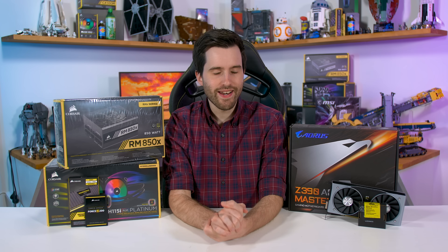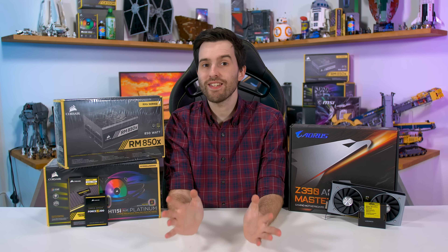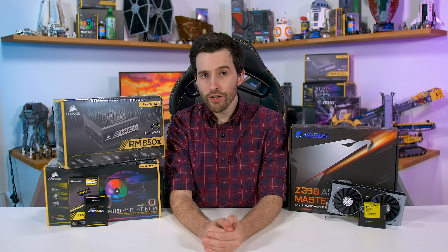Welcome back to Hardware Unboxed. We've got another build video for you today. This one is a pretty important one because I'll be updating my test system with a suite of new hardware to use for all sorts of benchmarking in the future. It's obviously quite important to keep our test systems up to date with the latest hardware, and this build will get me ready for all the action that's to come in 2019.